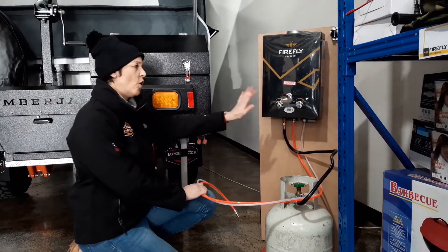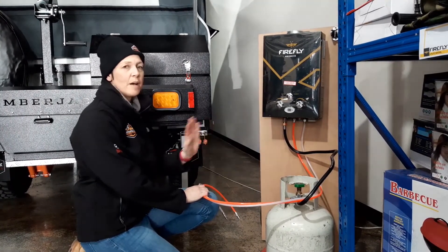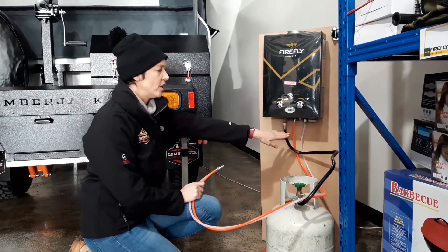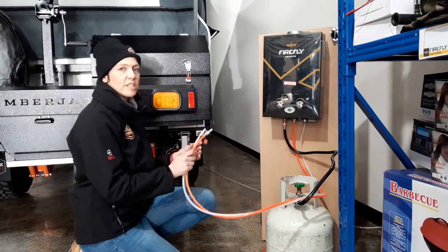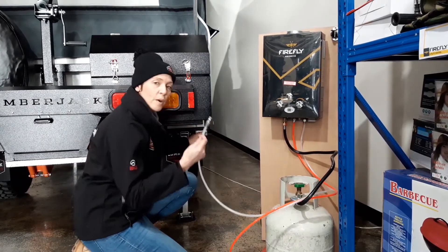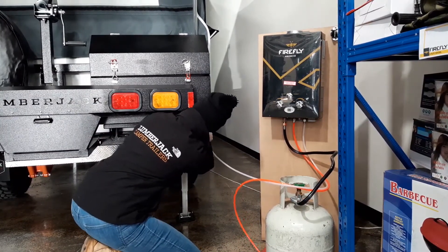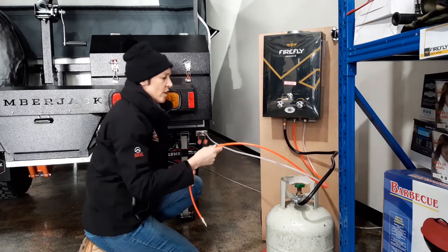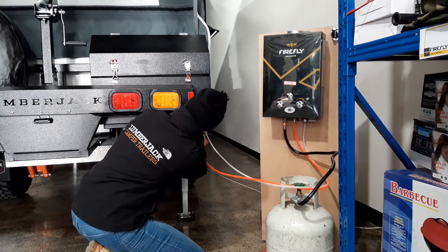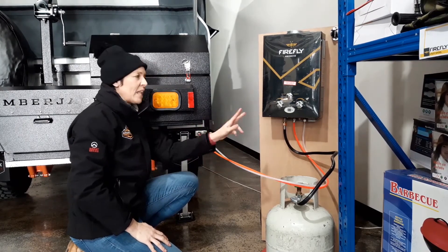Now we're at the other side of the trailer where the hot water unit is. We have our Firefly unit, but you can use any brand — it doesn't have to be Firefly. They come in different sorts but they all do exactly the same thing. We've attached the water lines to our unit and are now going to attach those lines to the back of the trailer. Same again: the blue one goes into the clear, and the orange one goes into the red, which is the hot.